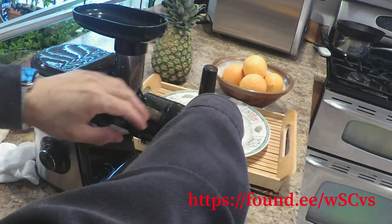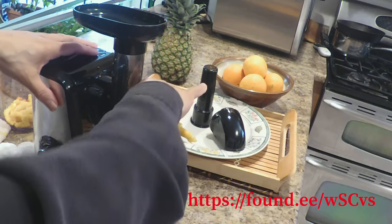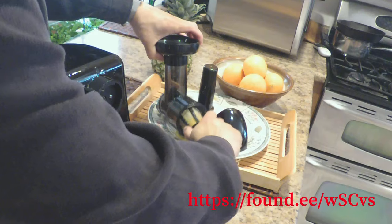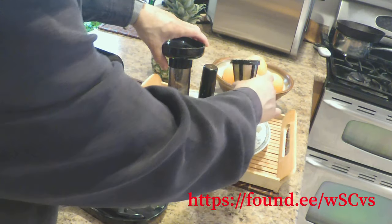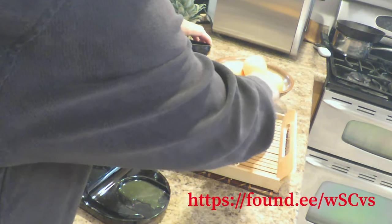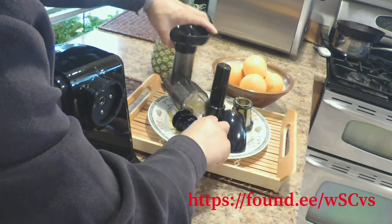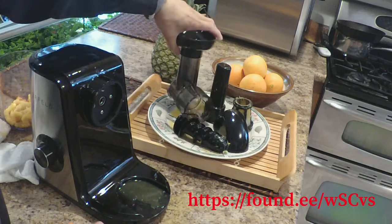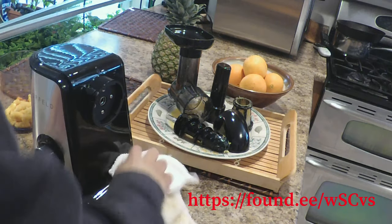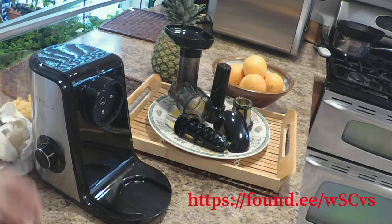Now we're going to dismantle it for cleaning — make sure you unplug it first. We take the top part off, slide the mechanism out, then take the filter out. There's some residue in the filter which we'll clean out. The actual mechanism slides out very easily. Make sure you have a towel around to catch any excess juice from the material, and make sure it's unplugged before you do any of this.